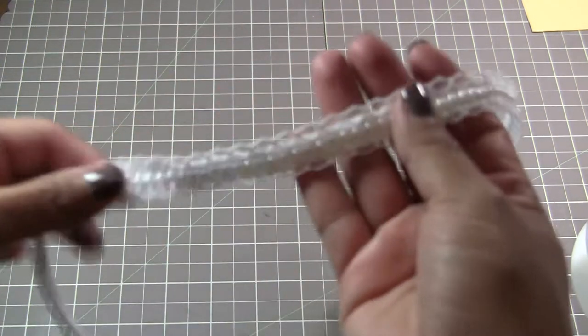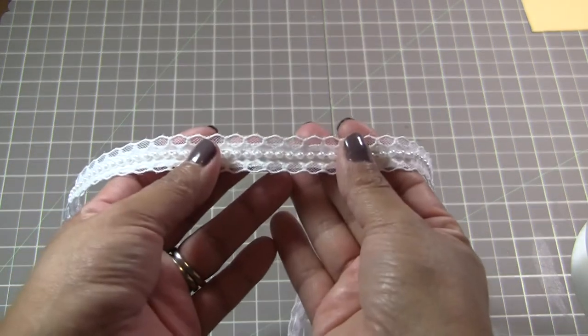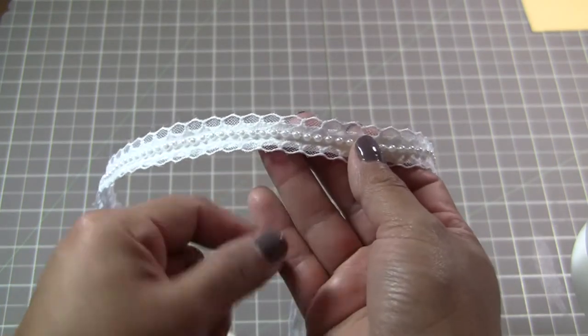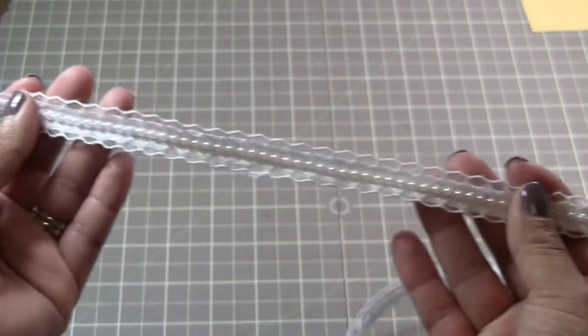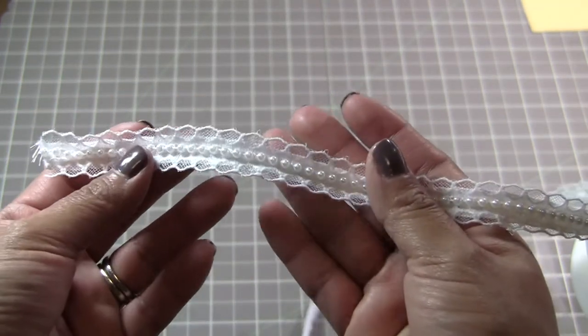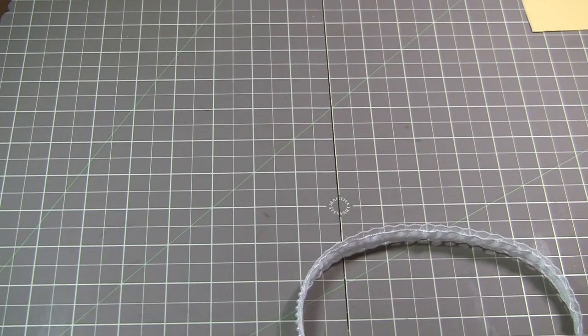I'm gonna start off with these trims here. This one is white and it has a lace with a pearl trim in the center. It's really pretty and it's really thin — about a bit of an inch wide.